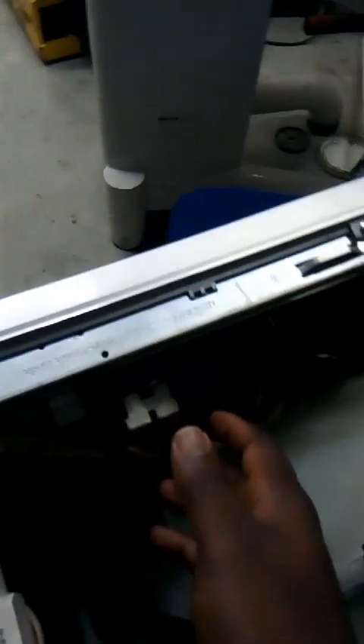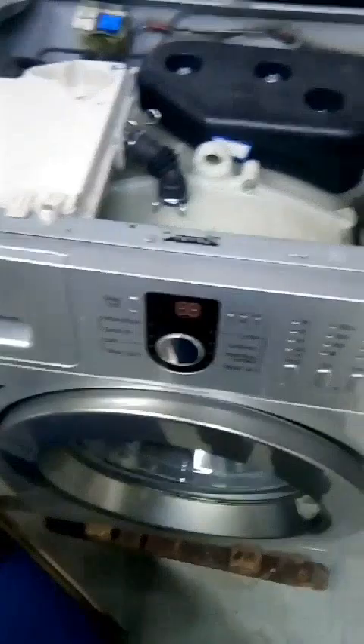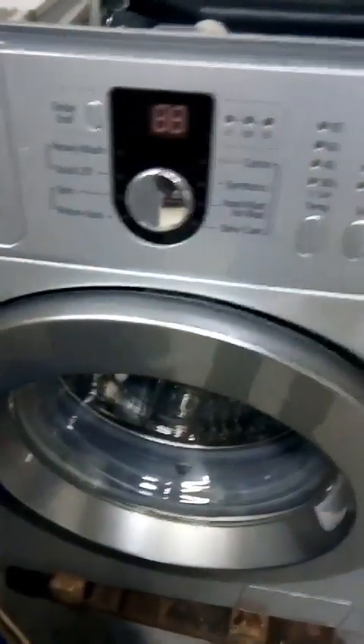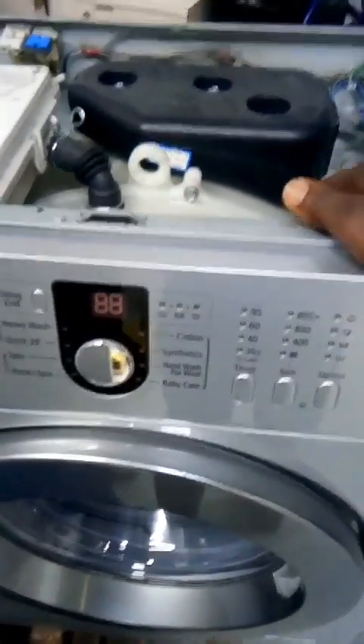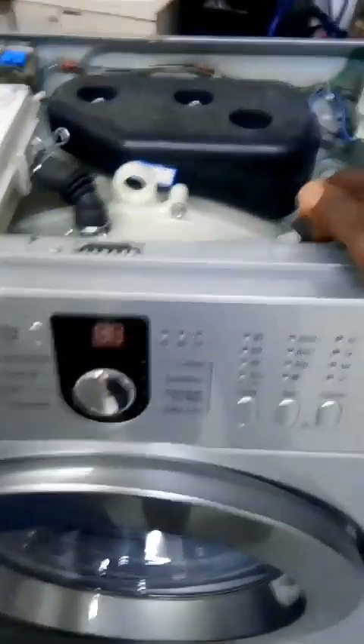Sometimes when your program is not activated or it is not working properly, it tells you that your brain box is faulty. You need to check exactly what is wrong with the brain box and fix it, or probably replace it.